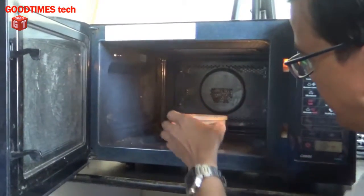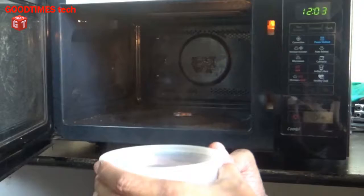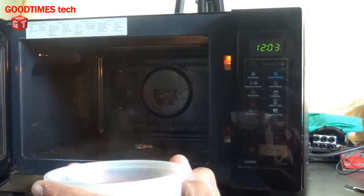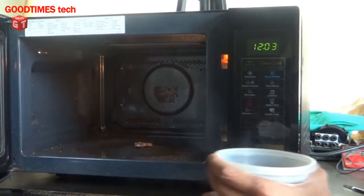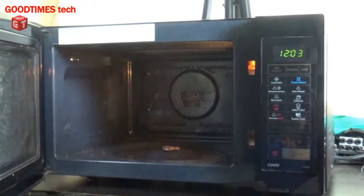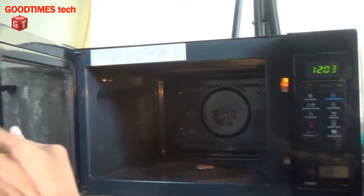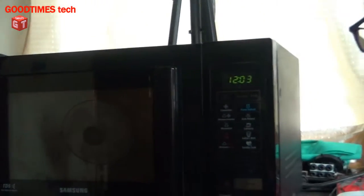As you can see, there are fumes which show that the water is heating — the machine is working fine now. The microwave is working fine. I will show you what caused this when the spring broke and why the microwave didn't work. Let me disassemble it and show you.